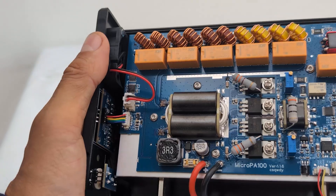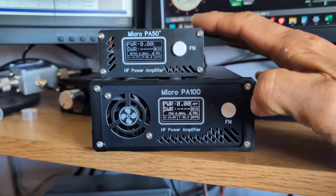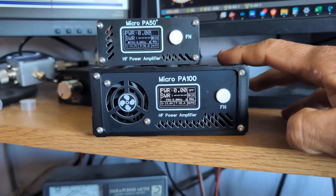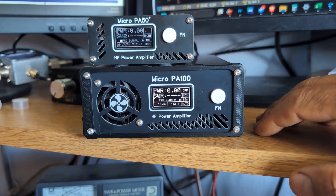Now we're back in the shack. Here you can see the size difference between the Micro PA 50 and the Micro PA 100 — as I said, it's more or less about 50% bigger than the Micro PA 50.